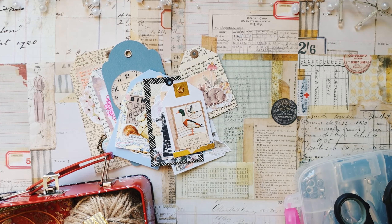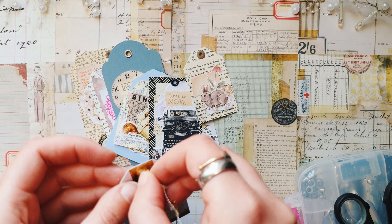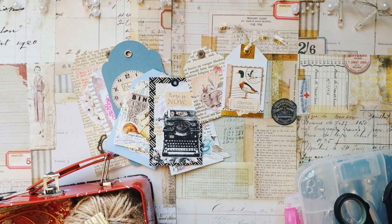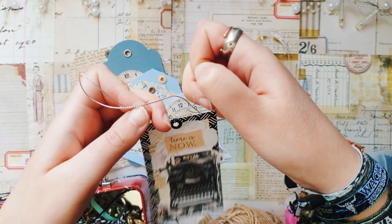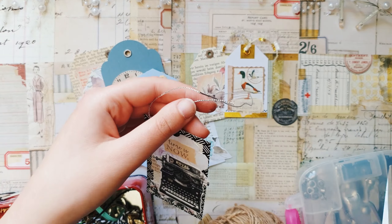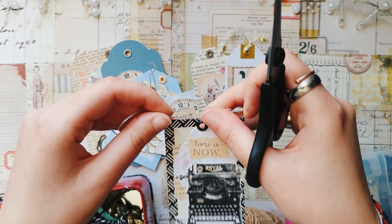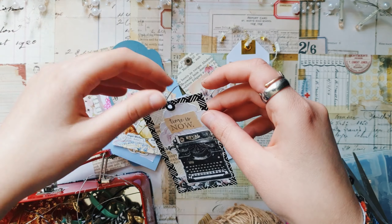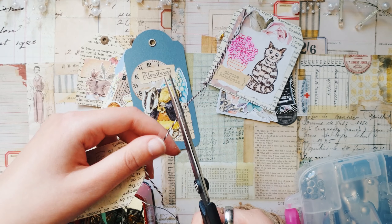Now I will take a box with different ribbons, pieces of lace, and some trims, and will add some trims and ribbons to each of the tags. I also want to use different ones — mostly those that are leftovers from something, so I just want to use those.